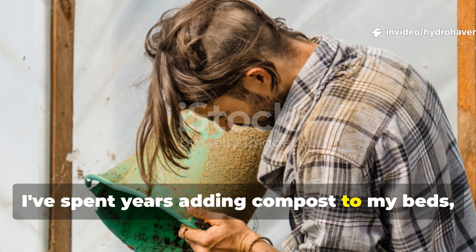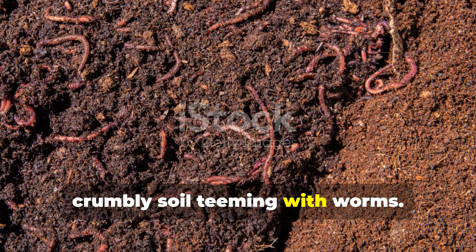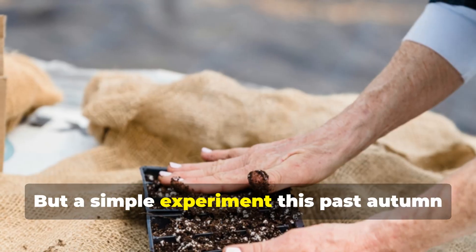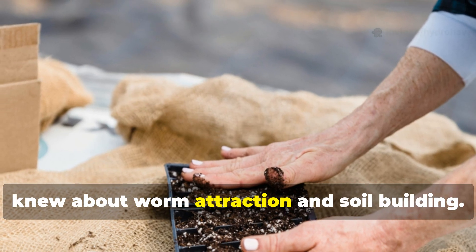I've spent years adding compost to my beds, trying to build that perfect, dark, crumbly soil teeming with worms. But a simple experiment this past autumn made me question everything I thought I knew about worm attraction and soil building.